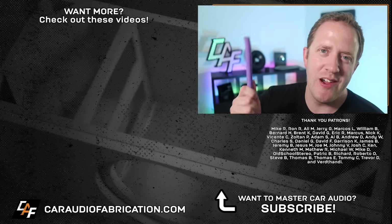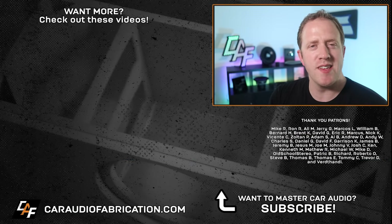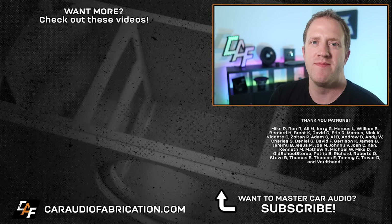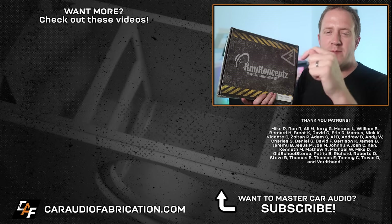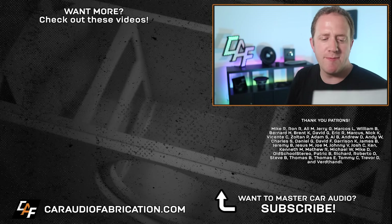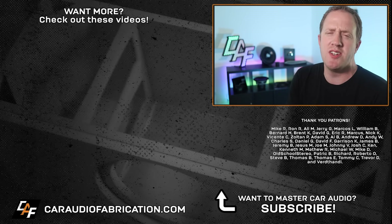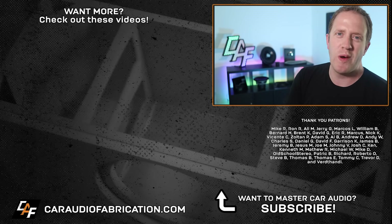So now we know the do's and don'ts of car audio power wire. Check out those other videos I've made in the past, and if you're new here, I would love to have you as a subscriber. Don't forget to check out show sponsor New Concepts at the link down in the video description. A special thanks to Mike, Ron, Ali, Jerry, Marcos, William, and the rest of the Patreon membership team — big thanks to all those guys for making these videos possible. Thank you for watching.